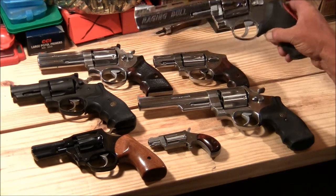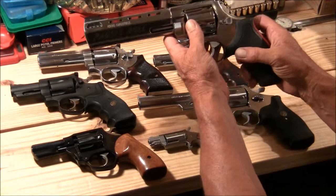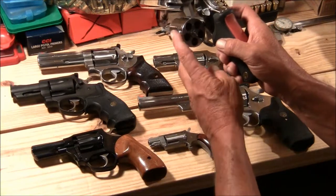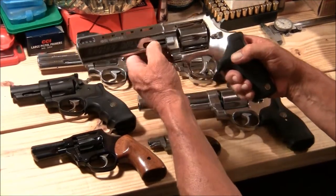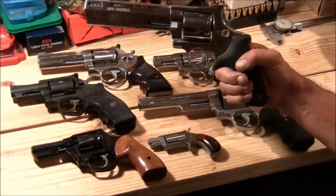And this here is a Taurus, six and a half inch, .454 Casull. It's got the dual locks, five-shot. You can also shoot .45 Colt in it. You can shoot some pretty hot loads in it — I've got some reloads I'm going to try in the .454 Casull.